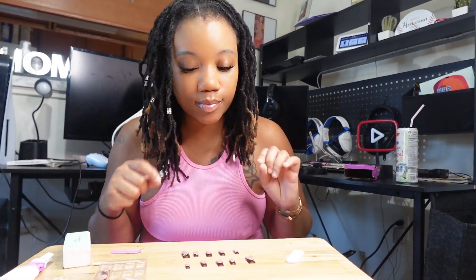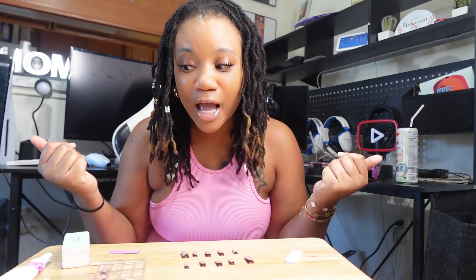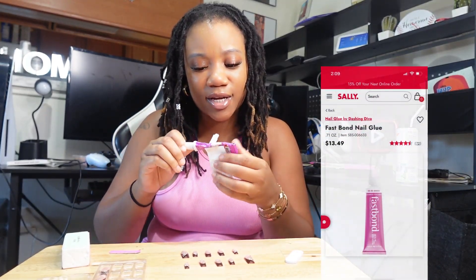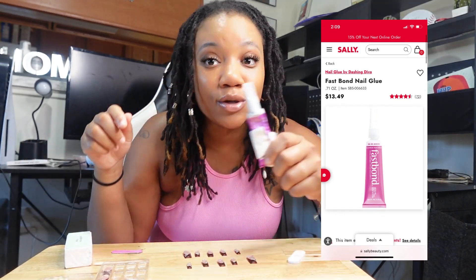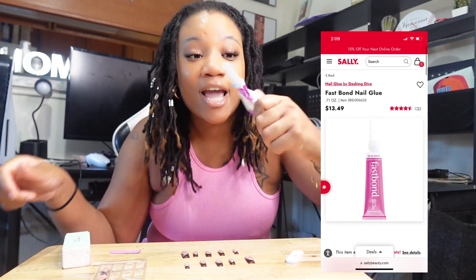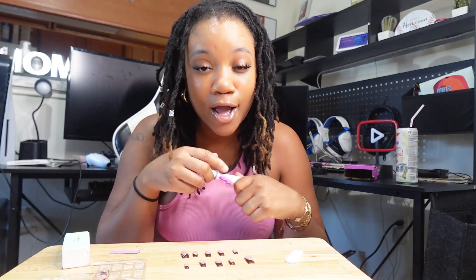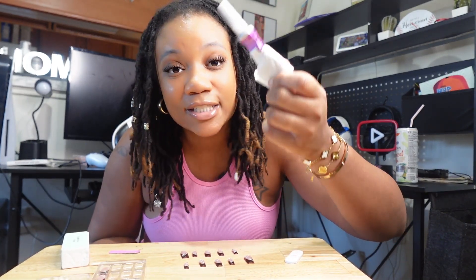A lot of people think that it's the prep that keeps your nails lasting long, but to me that don't really matter — I'm gonna be honest with y'all. I don't really do the method you're supposed to do. This right here is the secret weapon. It's called Fast Bond — I'll put a picture on the screen so y'all can see the exact brand. This is the best glue in the world. Don't go tell TikTok, because they already got a glue they use over there that's always sold out. Some stuff is better to gatekeep.